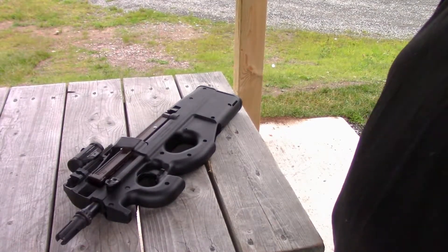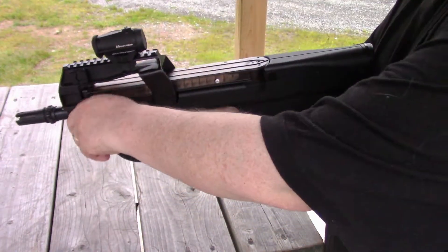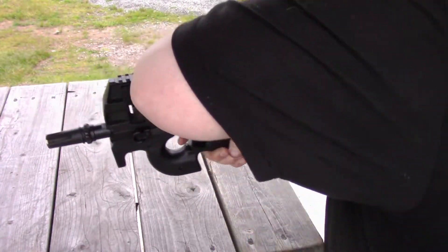Here's a demonstration of the disassembly of the FN PS 90. First, make sure the rifle is unloaded. Remove the magazine.